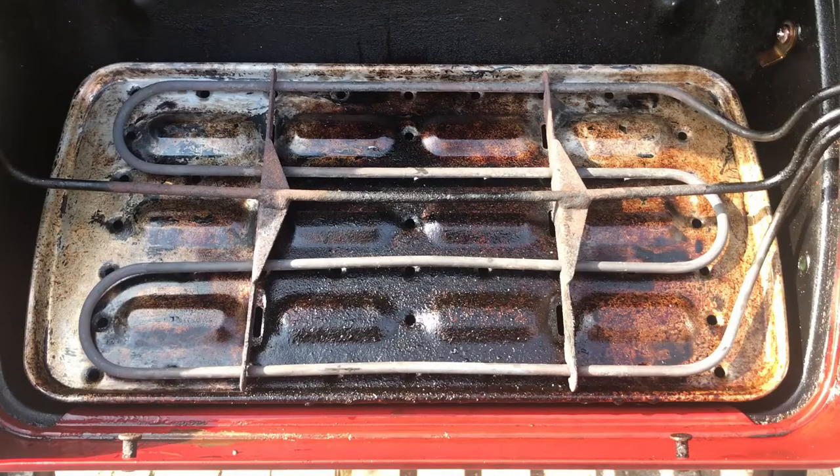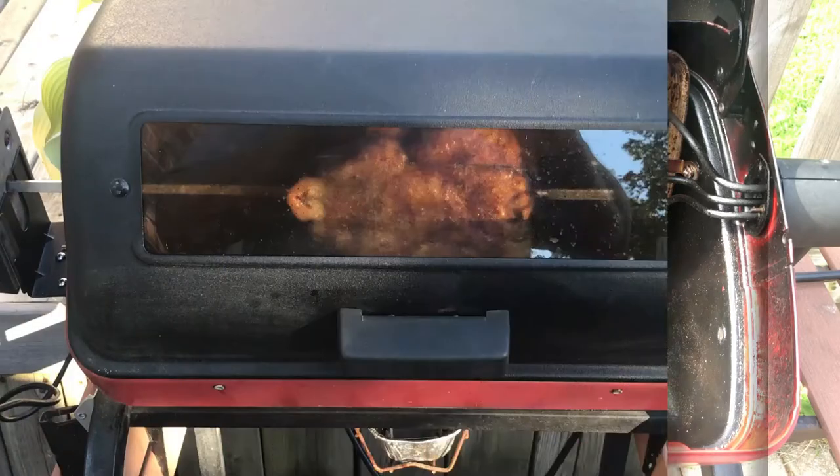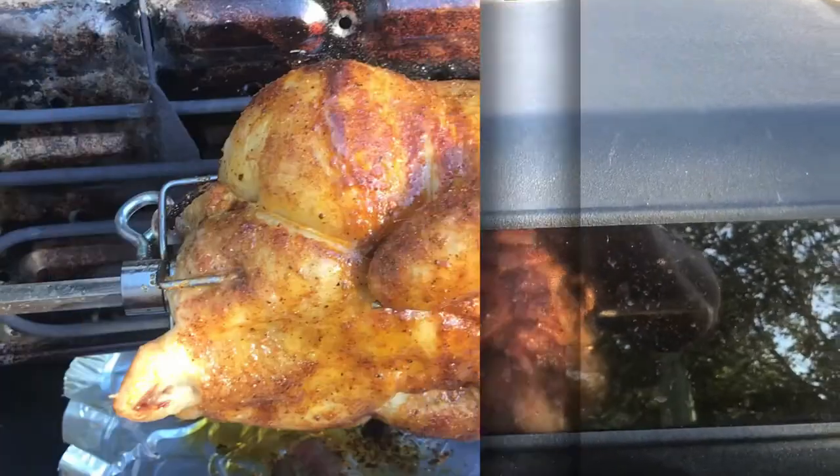This particular electric barbecue has a unique distinction of being the only one of its kind on the market, featuring a heating element that can be turned 90 degrees into a vertical position for rotisserie use. And because it relies on an electric element as a heat source, it is suitable for most jurisdictions that have bylaws banning gas or charcoal barbecues from apartment balconies or decks.